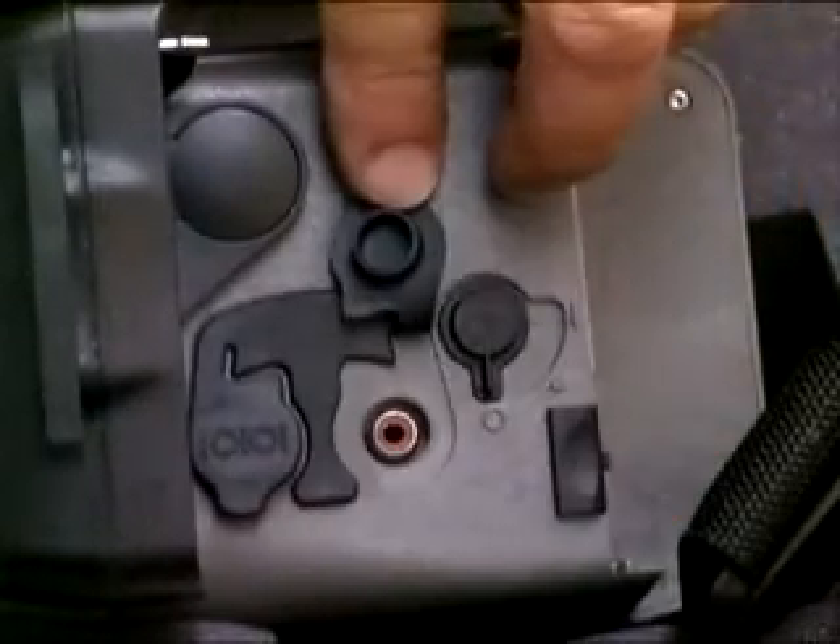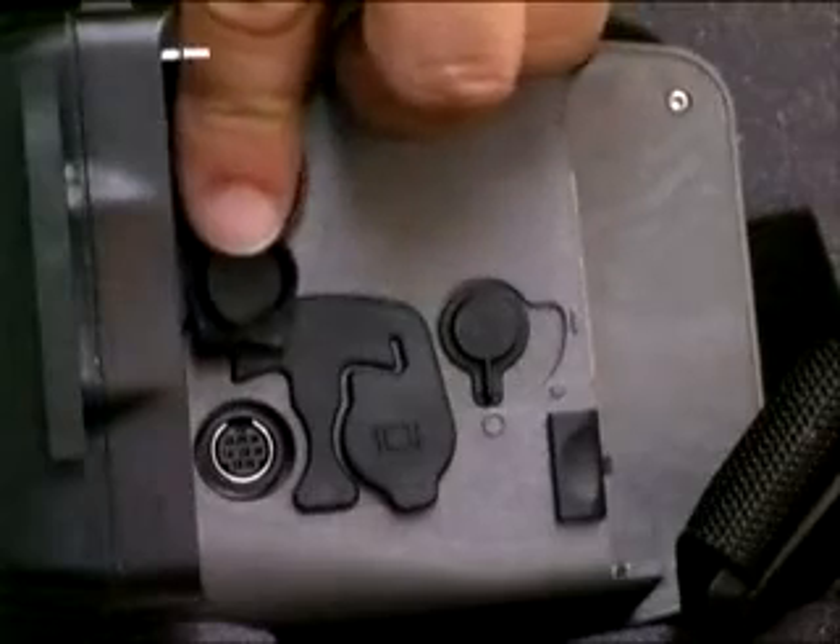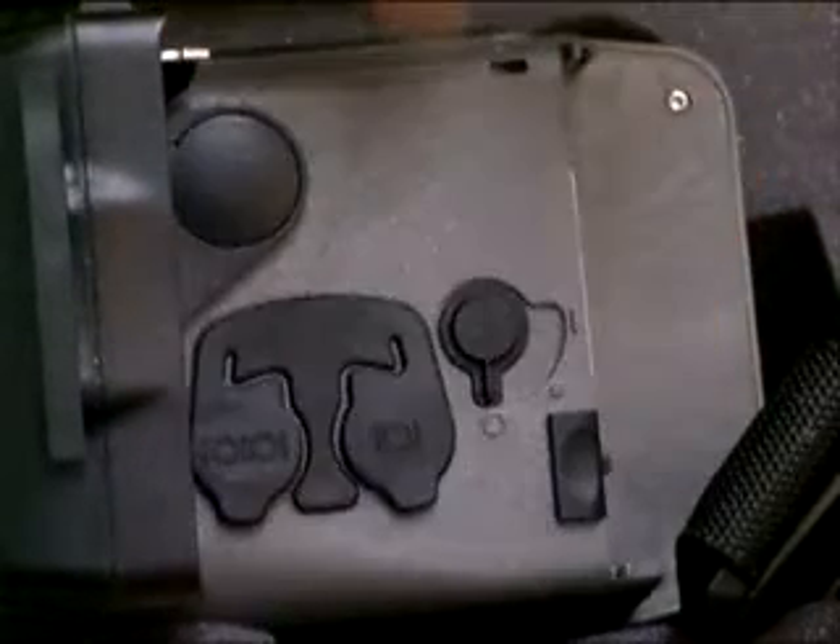One connector is the RCA jack, which provides a VCR-compatible video output. The other is a mini DIN connector that provides RS-232 serial communications for external camera control.